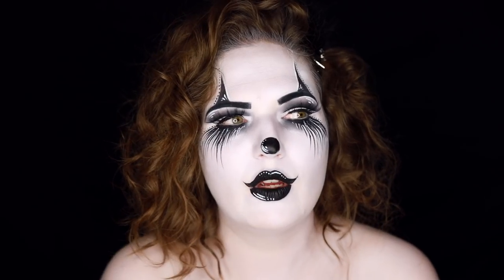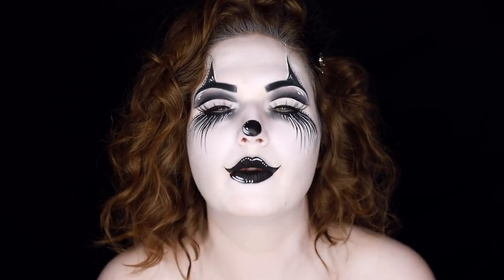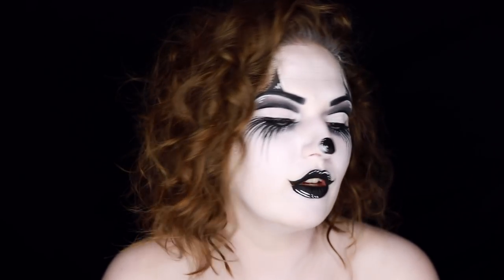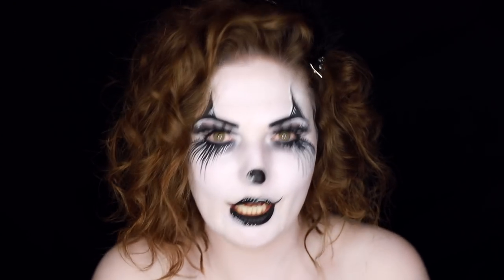I thought I would do something a little bit different — instead of doing that sort of typical red and white and blue and yellow, that really colorful clown makeup, I thought I would do something different. This is going to be my monochromatic black and white artistic clown makeup.